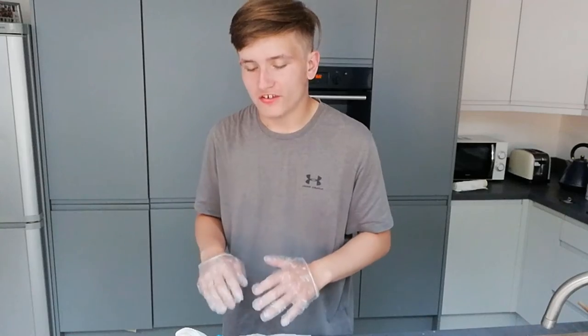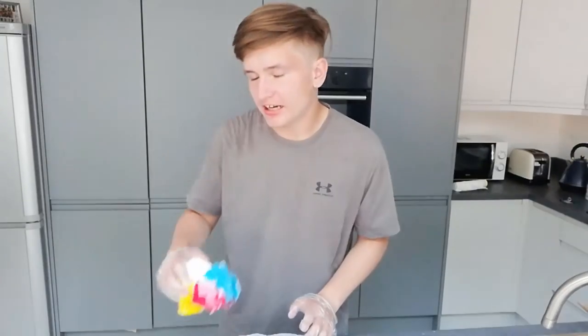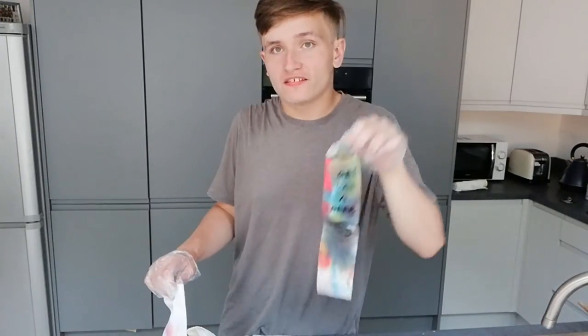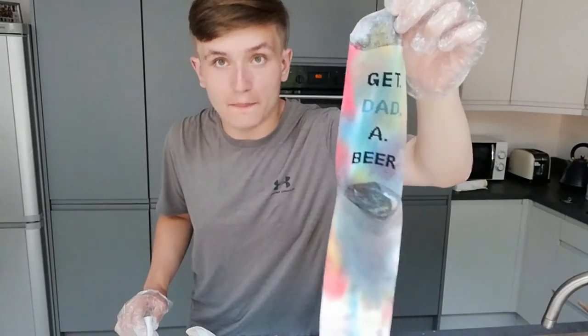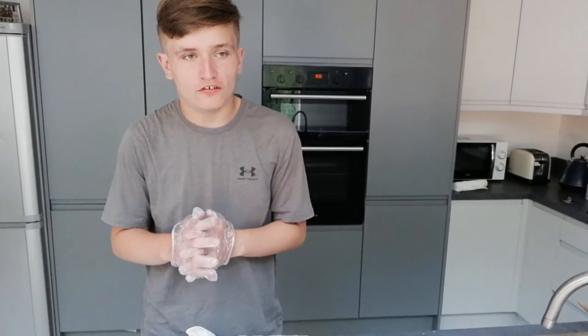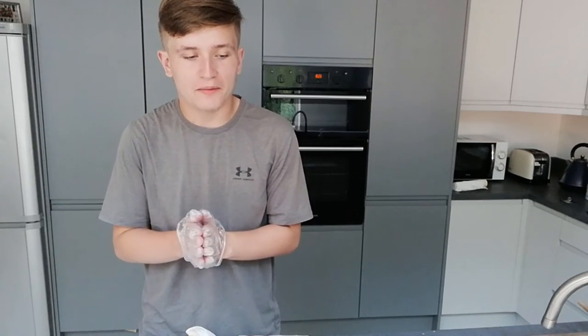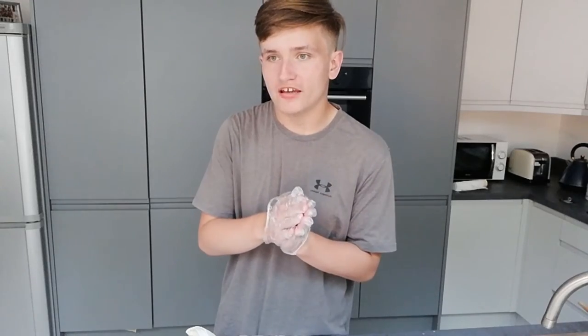Two hours later. I've managed to tie-dye all the things. We have the tie-dye t-shirt, the tie-dye underwear - oh my God, so scandalous - and then we have these socks, which look pretty good. I'm going to leave everything to dry overnight because it takes a day or two to dry, and once it's all dry I'll show them off. I'll see you guys on the flip side.